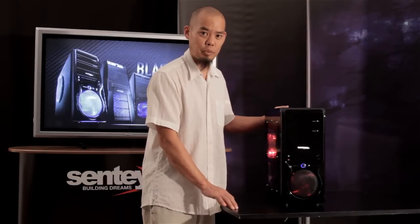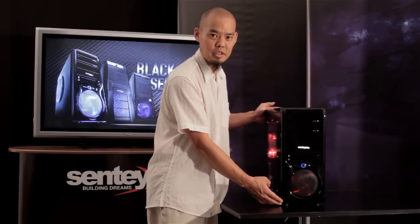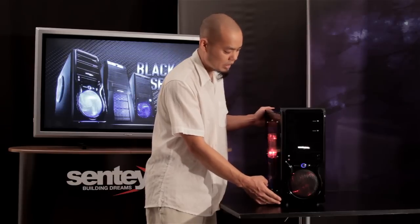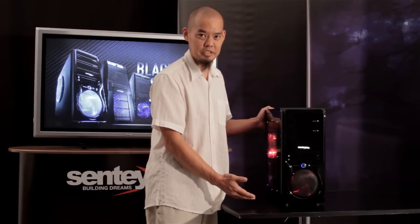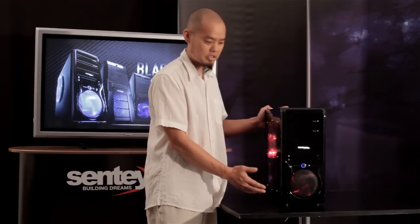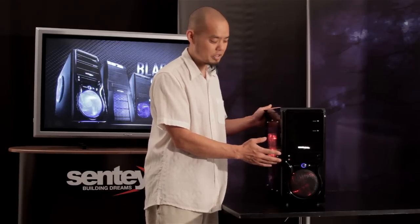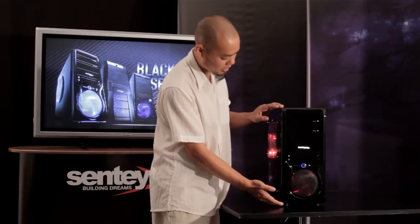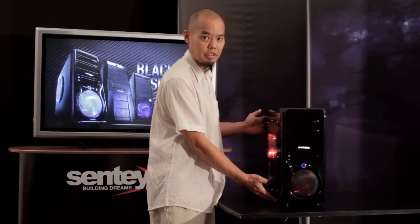Before taking a detailed look at one of these cases, let me explain exactly what is the Black Box Series 1. The Black Box Series 1 consists of 17 different cases, but each one has the exact same base structure. What's different about these 17 cases is that you can personalize them by choosing from seven different front panels and three different side panels.